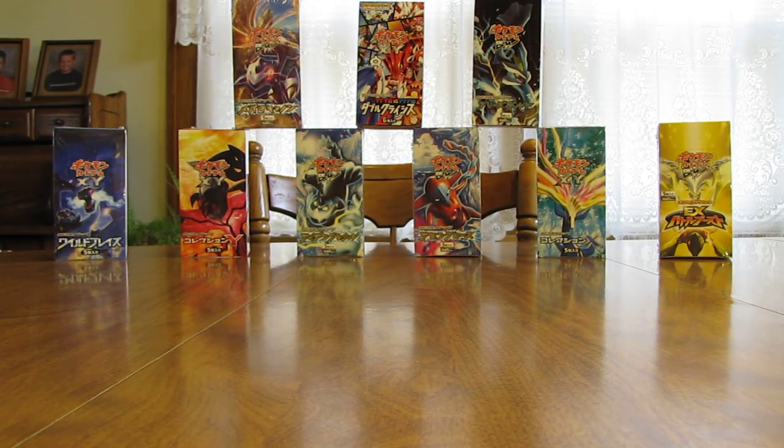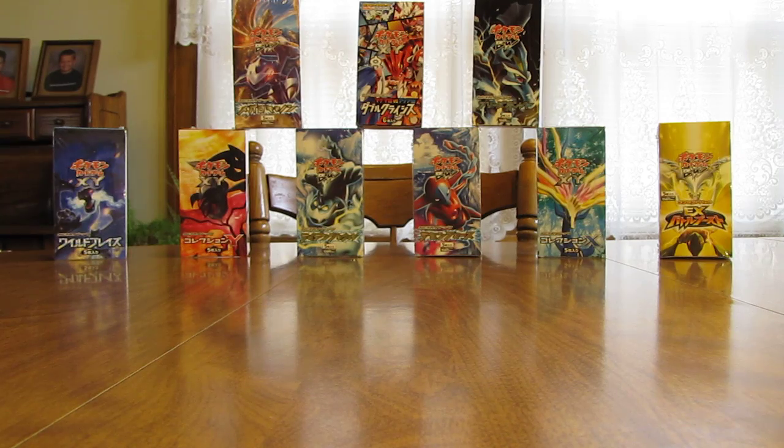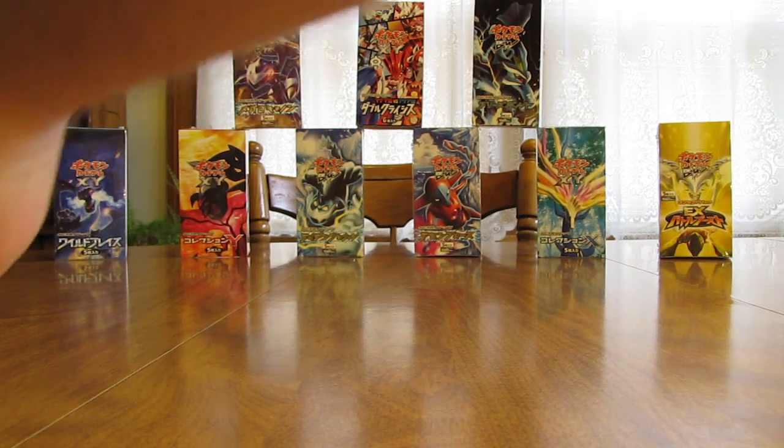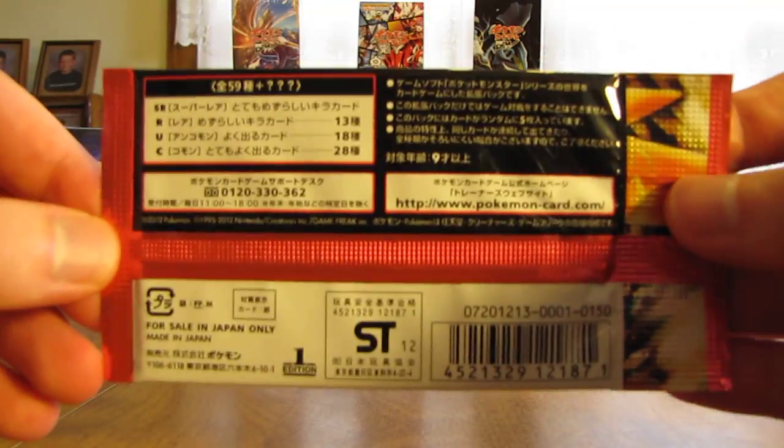What I'll do is group a couple of them and shake the cards down, just to make sure I don't cut the tops of any of them. Before I open one, I'll show a quick view of the artwork — White Kyurem, like I said. And then the back looks like this.